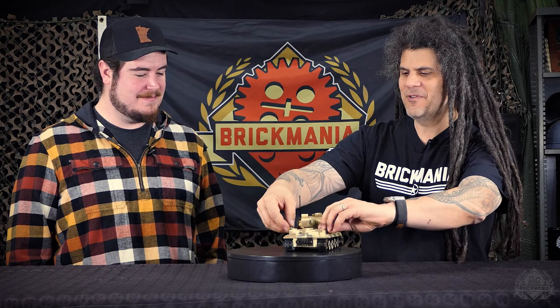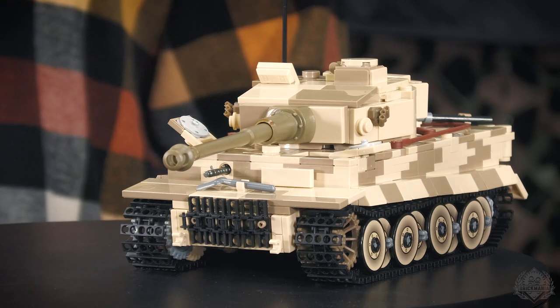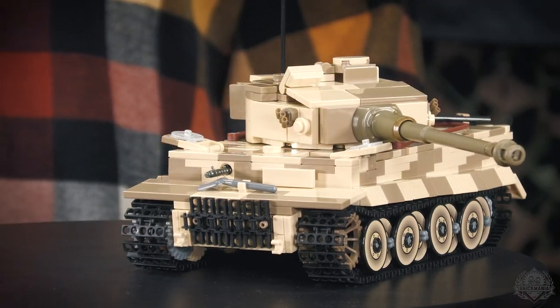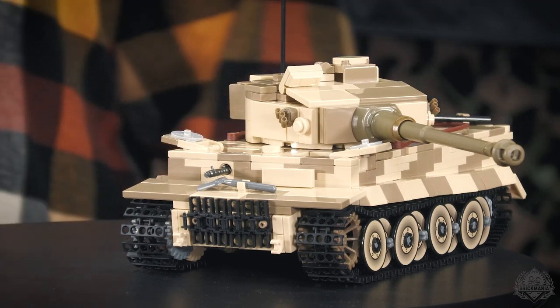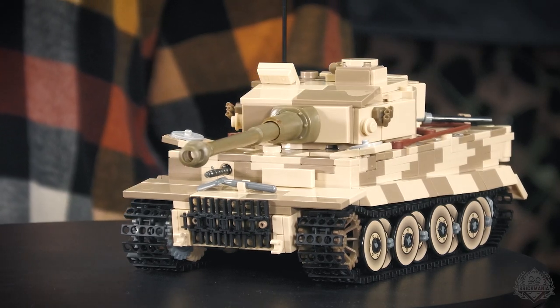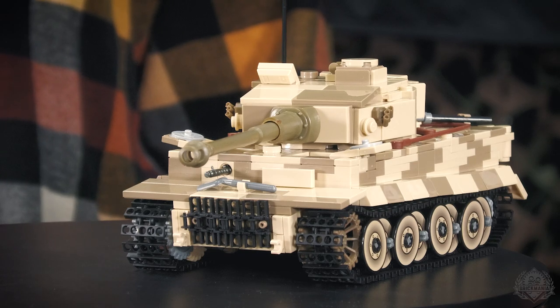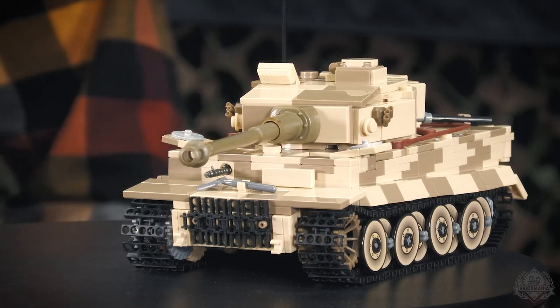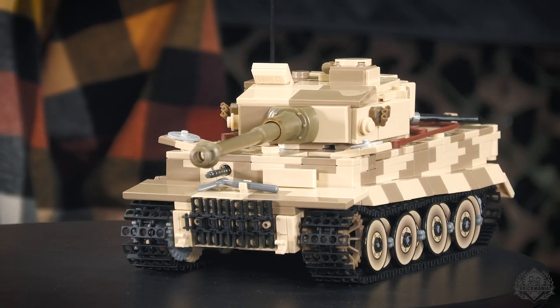If you own the previous version, you'll know the turret will not turn with the hatches open — you have to position everything just right for them to barely clear. That is not the case here. You can lay these hatches down freely, which was always something that bugged me about our previous Tigers. I redesigned the turret so it actually clears, and I also realized our previous turret ring was a little bit too far back. Going back to plans you haven't looked at in 10 years — you think, what was I thinking?